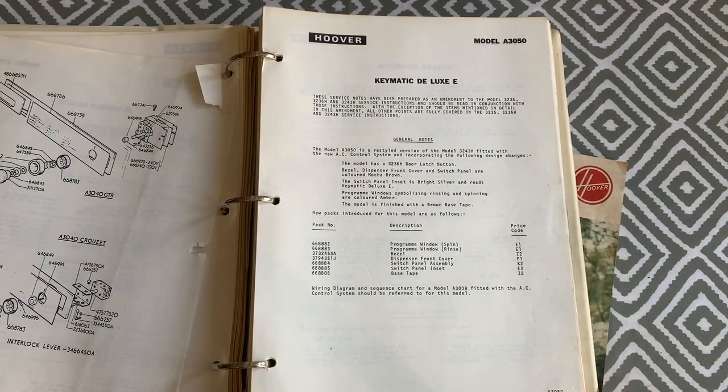There was also another model, the A3050 Keymatic Deluxe E. This was the same as the 3243H but with a brown fascia base, sold exclusively through electricity board shops, and was launched later on with the next range of machines.